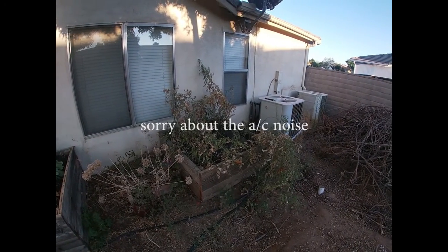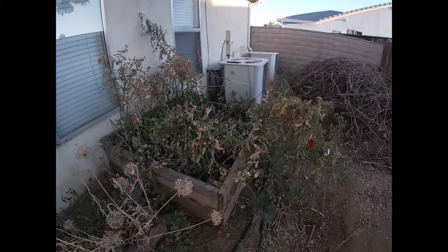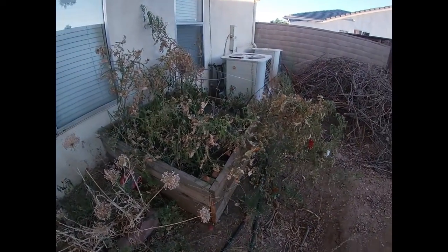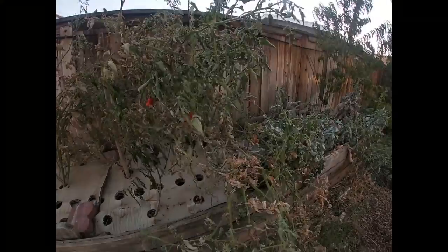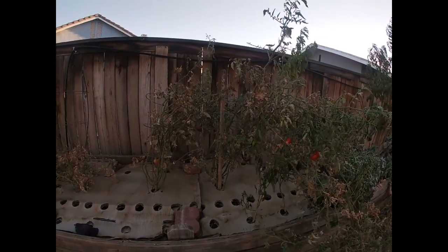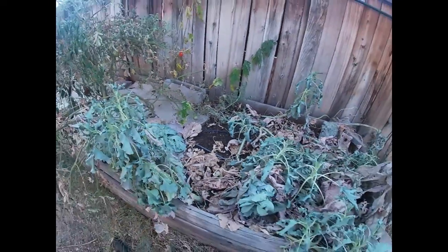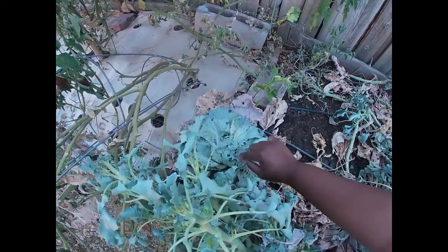I just wanted to let you guys see the progress I made back here. I have this bit that I'm going to be clearing out. I'm about to harvest these tomatoes to make some salsa to go with dinner tonight. I got more jalapenos ready too. I'm making a smothered burrito - kind of like a wet burrito - smothered with a cheese sauce. My cabbage head is getting attacked by all these bugs.